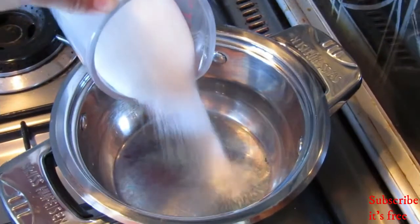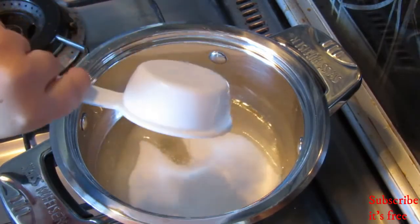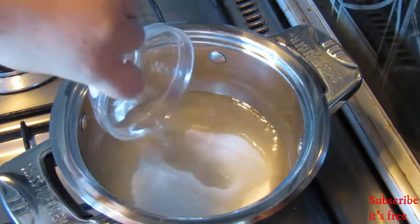In a pot on high heat, add in three-quarter cup sugar, a third cup of your sugar mixture, a pinch of salt, and three tablespoons of water.